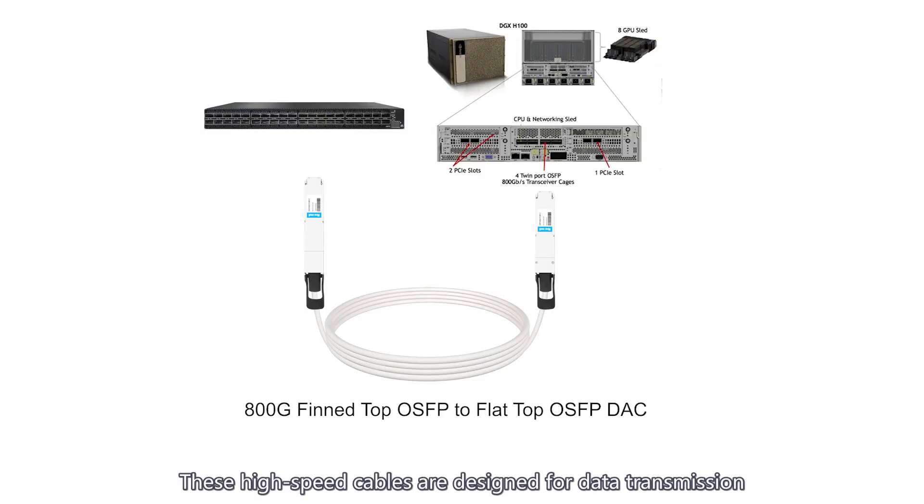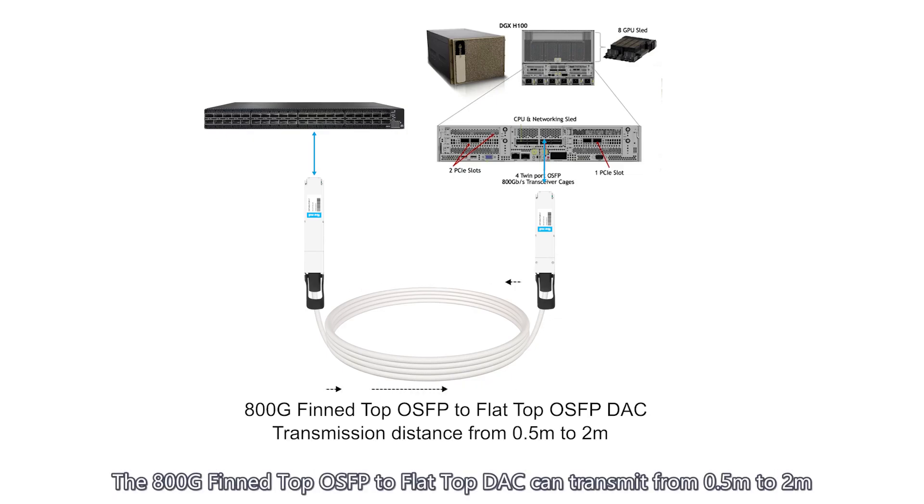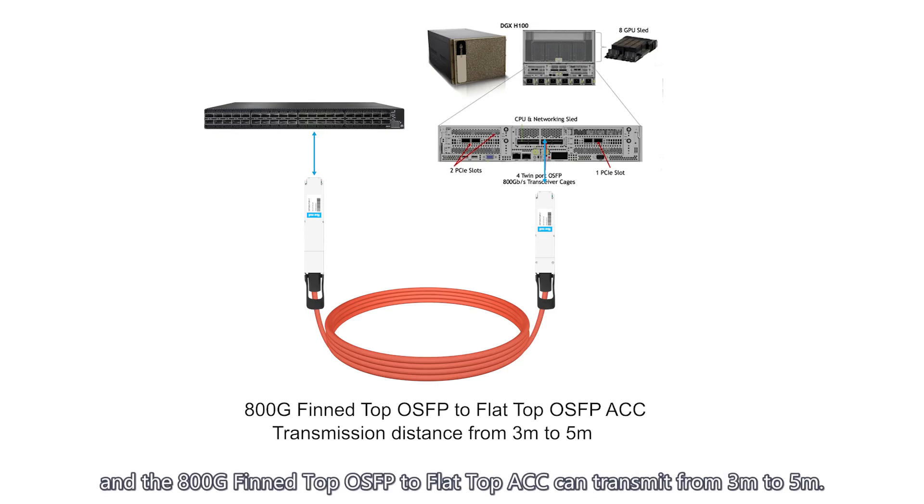These high speed cables are designed for data transmission between adjacent switches and GPUs, supporting data rates up to 800 gigabits per second. The 800G fin top OSFB to flat top DAC can transmit from 0.5M to 2M, and the 800G fin top OSFB to flat top ACC can transmit from 3M to 5M.